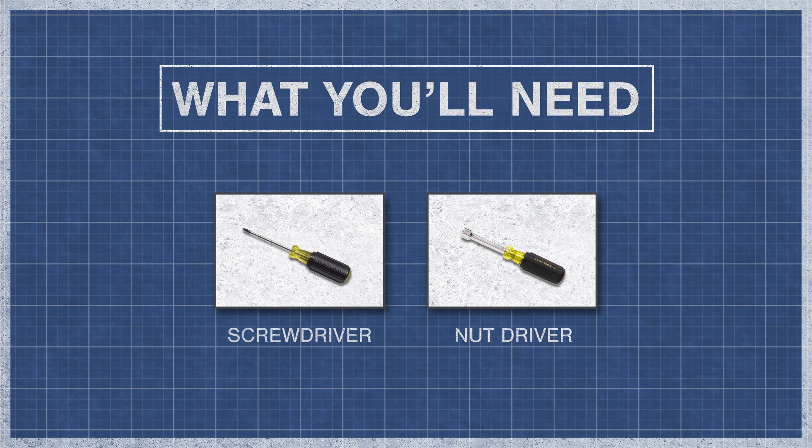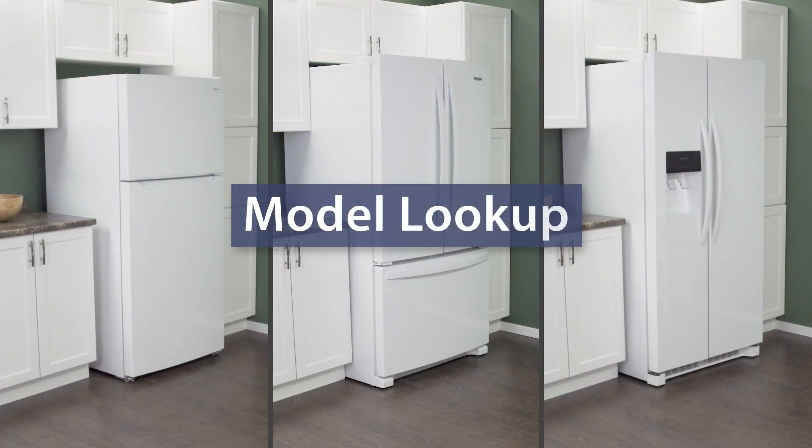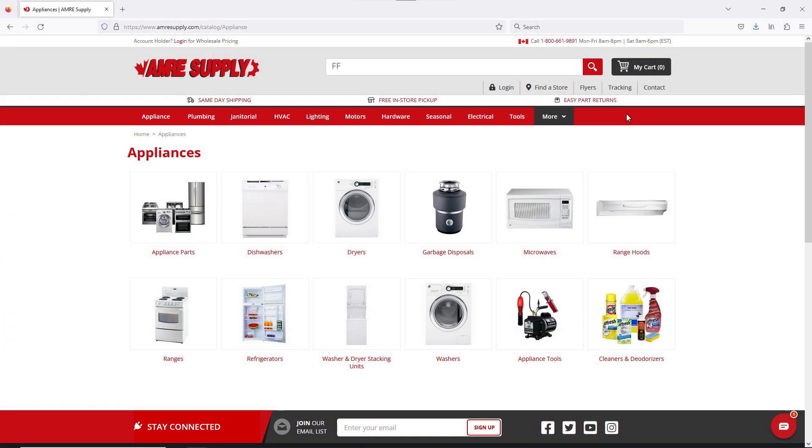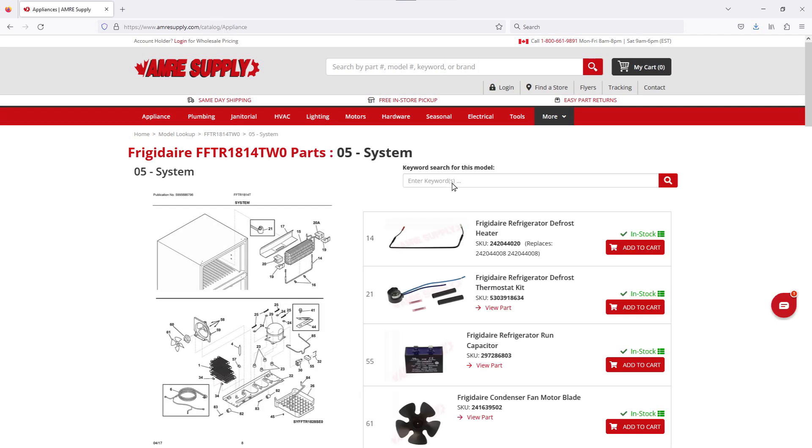To begin, you might need a screwdriver or nut driver. You might also need a towel, a heat gun, and an air compressor. Keep in mind there is some variation between models and not all refrigerators will have the same parts. You can enter your model number on the AIM Resupply website to see a parts breakdown, which can be helpful to show you which parts are in your refrigerator and where they are located.